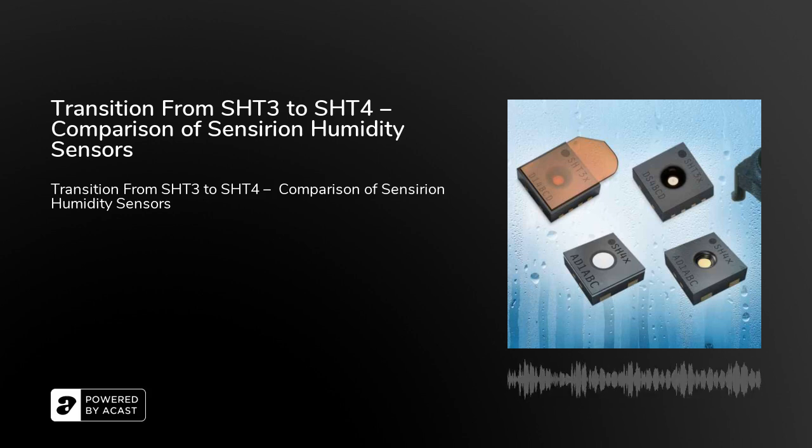Output Signals: The Sensirion SHT3X series provides measured RH and temperature via the I2C bus or as an analog voltage ranging from 10 to 90% VDD. The SHT4X series has the same capabilities, plus the SHT40A FD1B also provides RH and temperature via PWM outputs. Response Time (TAU63%): The typical TAU63% RH response time has been halved for the SHT4X — from 8 seconds down to 4 seconds — while the TAU63% temperature response time remains the same at 2 seconds.